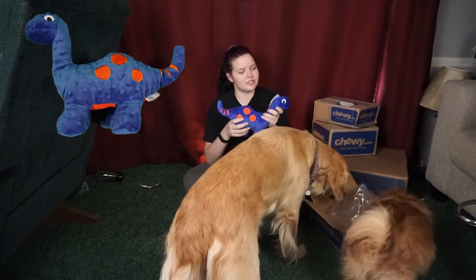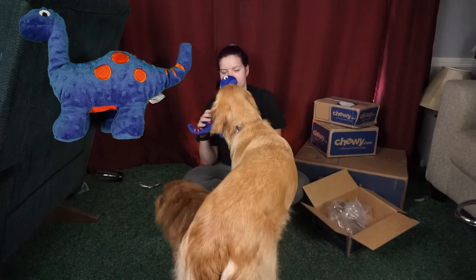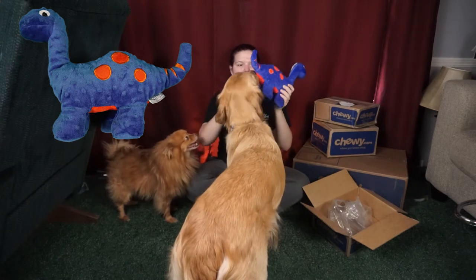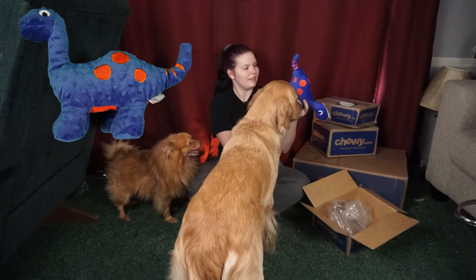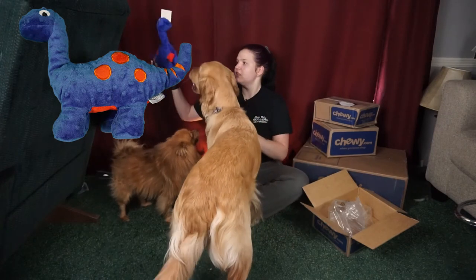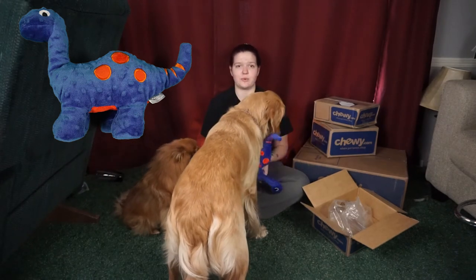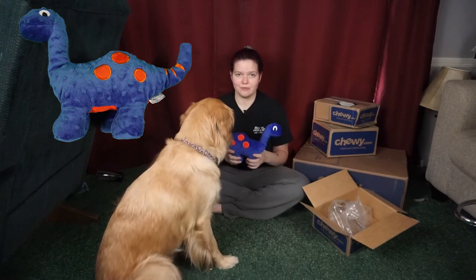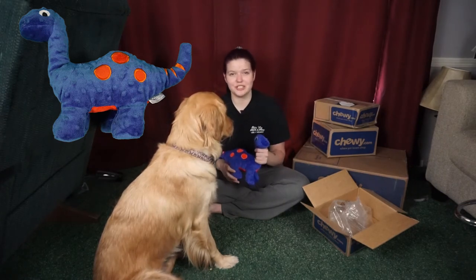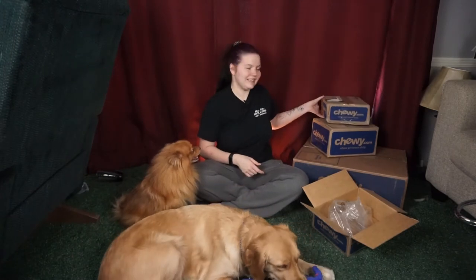So in this one we have the dinosaur plush dog toy medium from Frisco. I like this — it's pretty soft, surprisingly. It's got stuffing in it, it has a big squeaker in the body, and it has these little bumps, kind of textured along it. It's really cute, like a dark blue, red, orange kind of mixture. I'm excited about that, and so is Ziva.